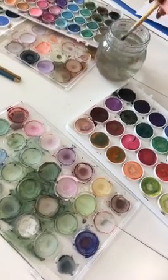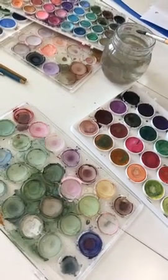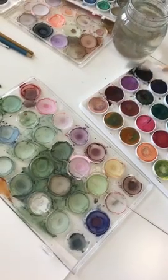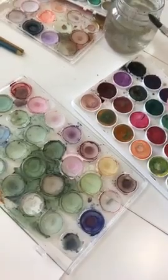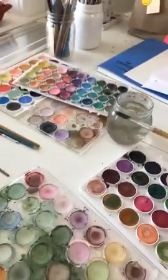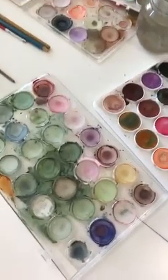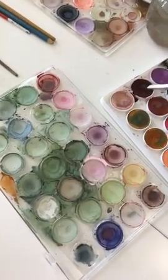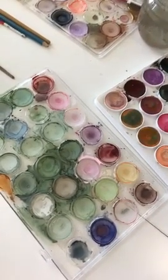One nice thing about watercolors, which is a little bit different than acrylic, is that it's not super messy. So if I get a little bit of watercolor on the table, it's really easy to wipe off versus acrylic paint. I have some gold splatters of acrylic paint on my table that I'd have to really chip off. I love painting with my nephews with watercolors because there's really no worries.